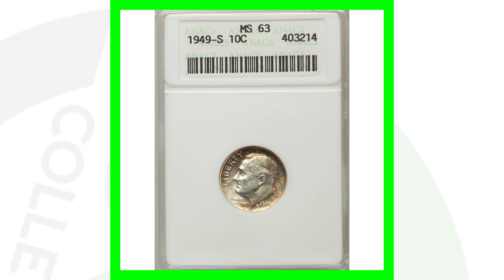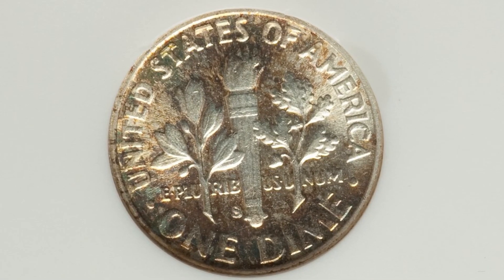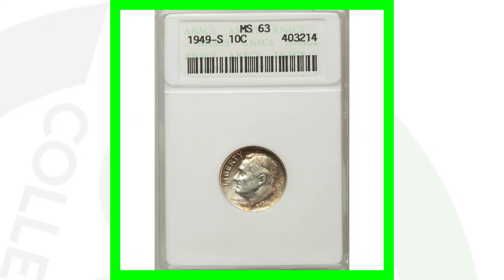If we compare that to a mint state 63 — this is the S mint mark from 1949 — this coin only sold for around $45. It is in an older ANACS holder, so you go from about $3,200 down to $45. That's a big difference just based on the condition of the coins.